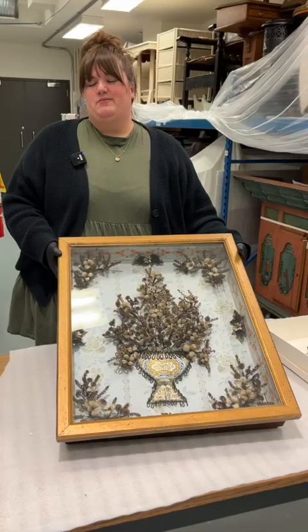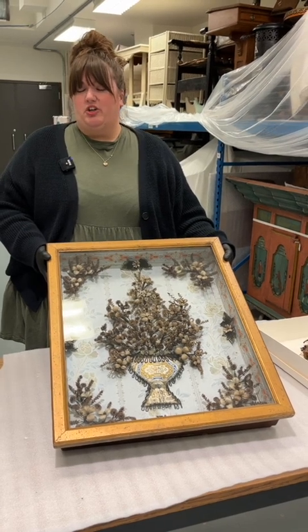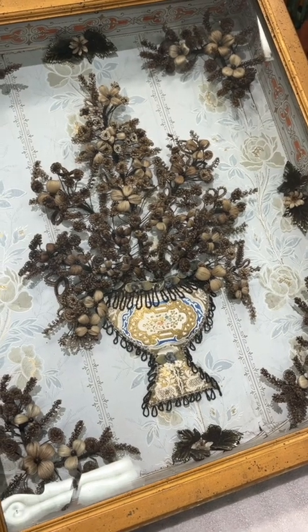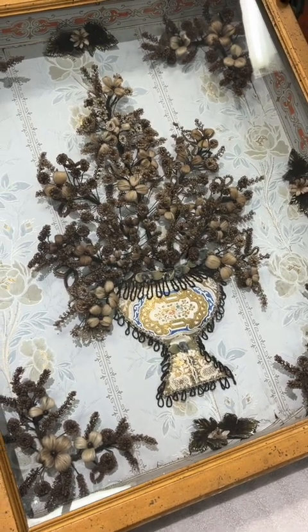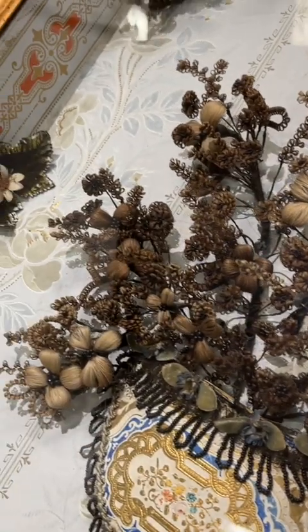This wreath here was made by Mary Seaback in the late 19th century, probably starting around 1890. Mary Seaback also came from Ontario and homesteaded here in Manitoba near Margaret. This wreath, or semblance of a wreath, we know was made over a longer period of time, probably about 10 years or more.